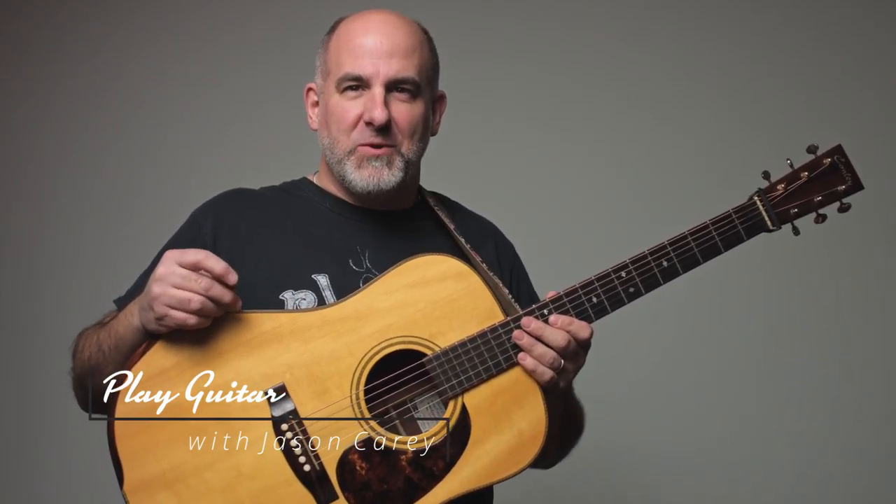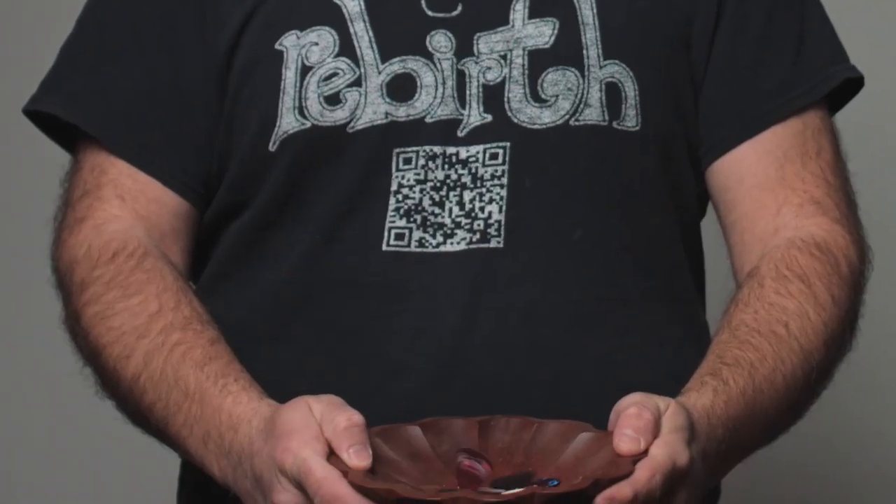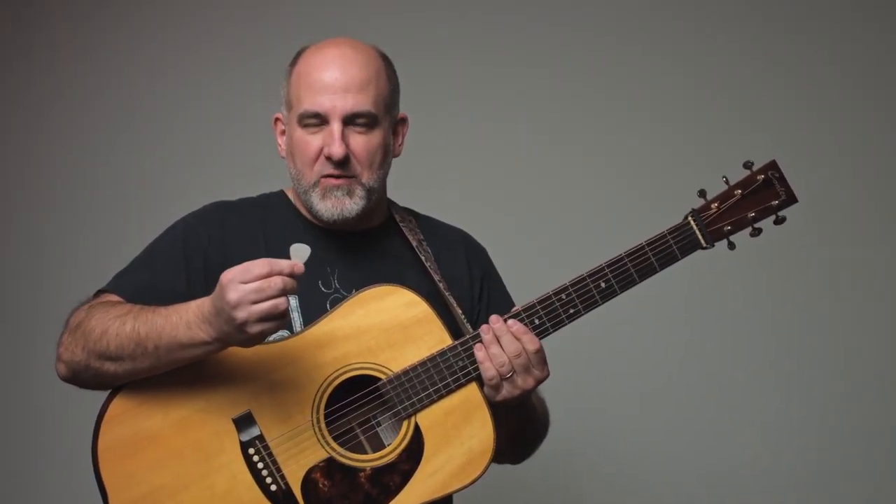Hey, welcome back to another guitar session with your host Jason Carey. Today we're talking about picks — what does a pick do for us? We're going to find out right now. First of all, we have a number of different kinds of picks.